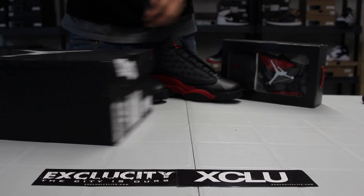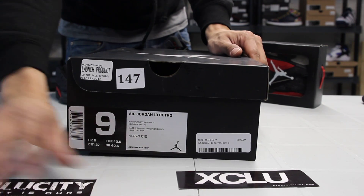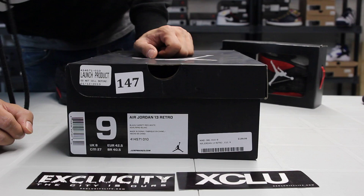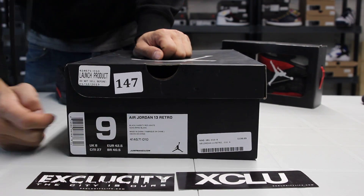What up y'all, it's XCity coming to you with another unboxing video. We've got another Jordan for you guys. This is the Red 13s in the official colorway of black and Varsity Red and White.